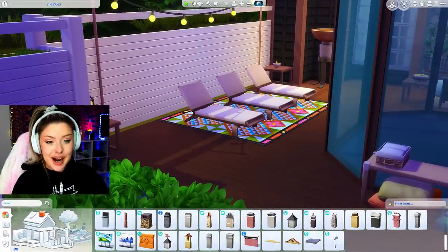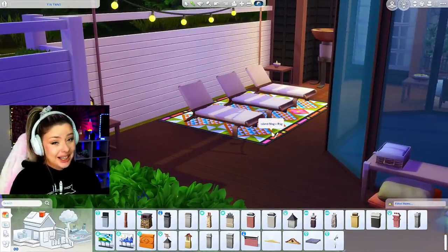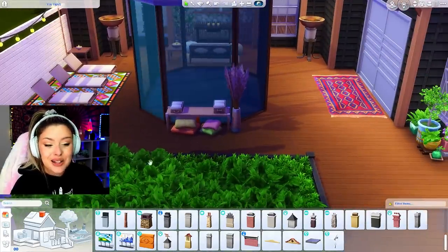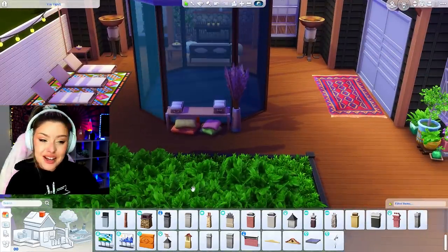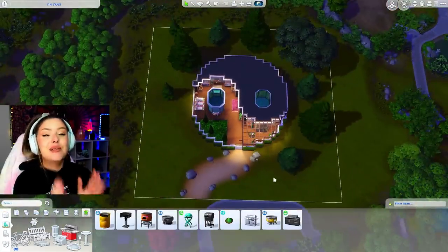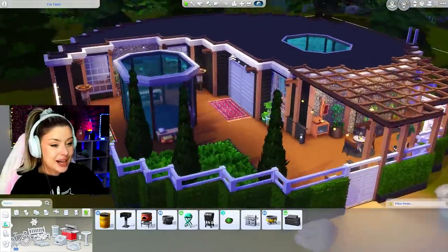I also did this little lounge area over there - those are from Eco Lifestyle. I have this random rug from Island Living, I thought it looked cool. Added a little pop of color here and there, and some pillow clutter right there. This is looking really, really cool. And when you zoom out, this house is a freaking yin yang - like come on.